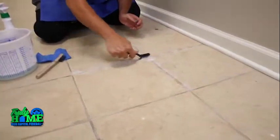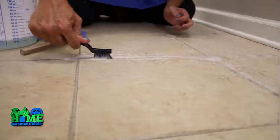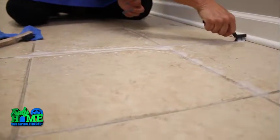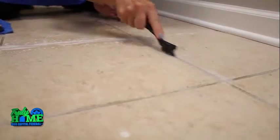Now, you need to make sure that this is going to work with your actual tile and the grout that you have. And if you're using something aggressive like this, you don't want to do it too often because you can actually start to pull the grout out.